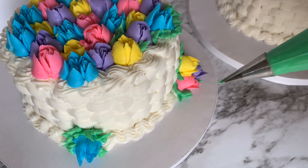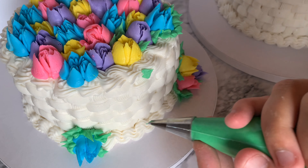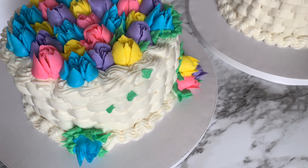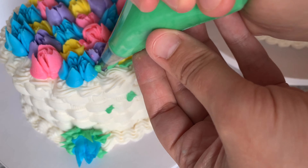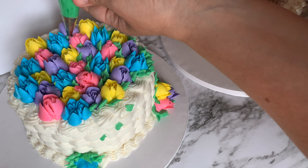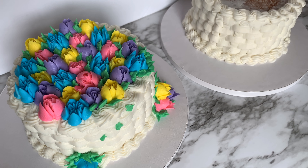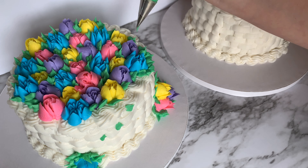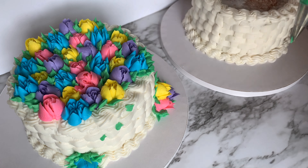A few little leaves peeking out from different places in my basket. I just absolutely love the Russian piping tips and how easy they are and how full they can make a cake with not much effort at all. If you want to see how I did the basket art, please check out that video and please subscribe to my channel. Thank you!